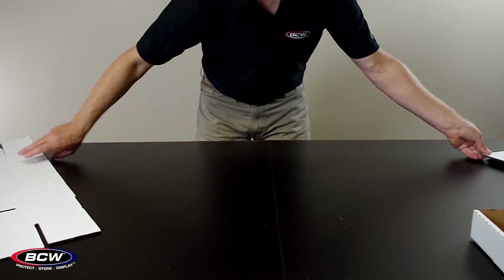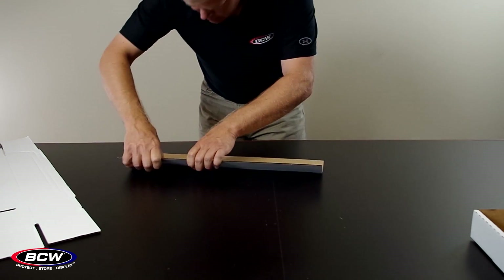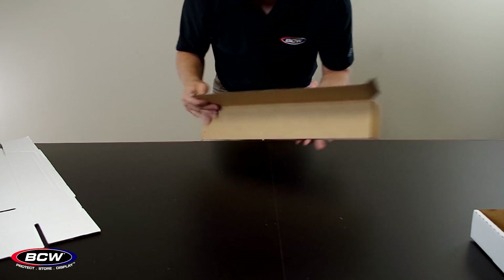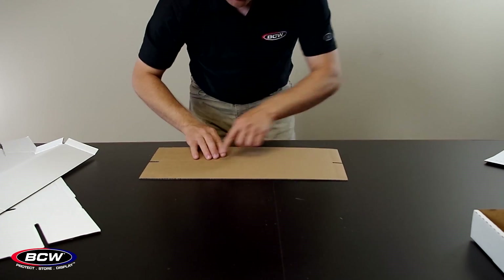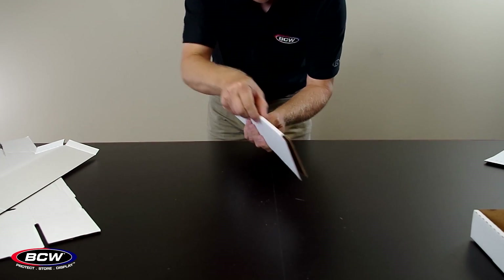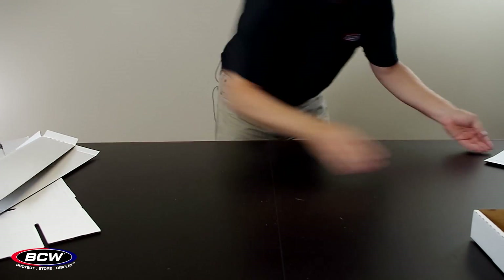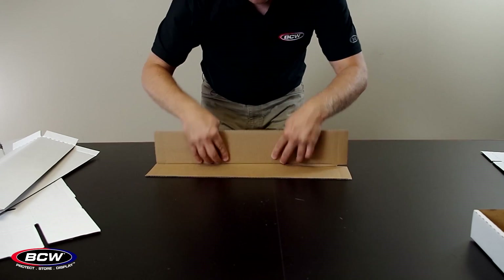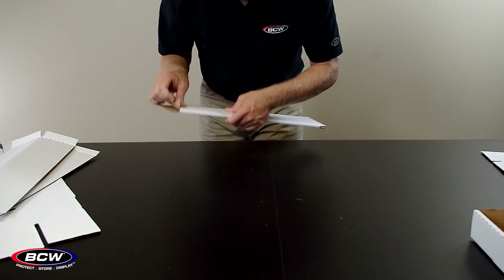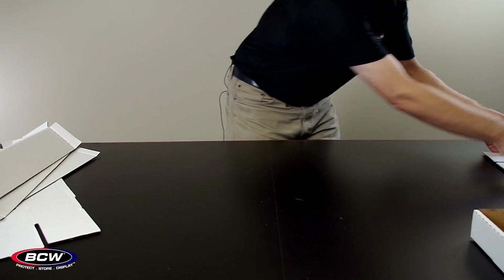Set aside the lid and I'll do these four dividers quickly. On these dividers there's a double score line, so make sure that you fold both of those lines so that you get nice square edges on top. Make sure you fold these tabs to the outside to make a T-shape.